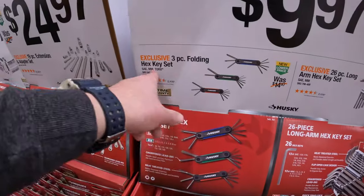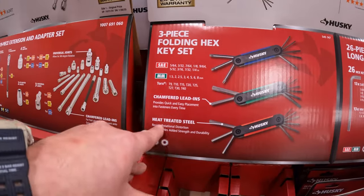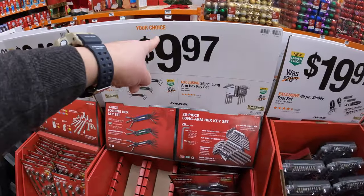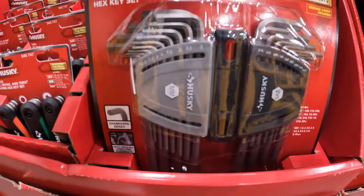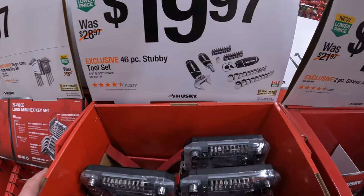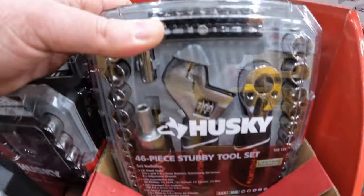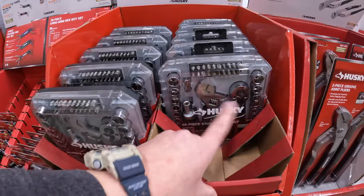I love hand tool sales. $9.97 for a 3-piece folding hex key set. $9.97 for a 46-piece stubby toolset — that's actually a good little handy tool to have in an emergency situation. Small, compact, get into tight spots with that.